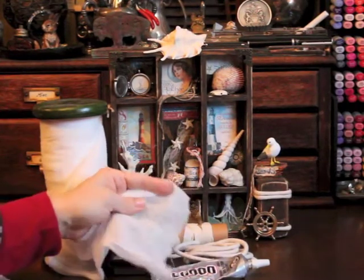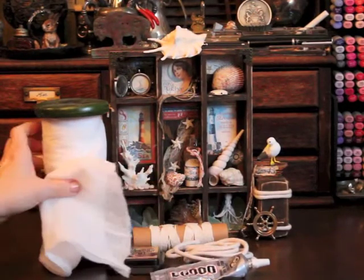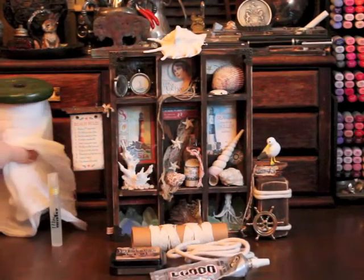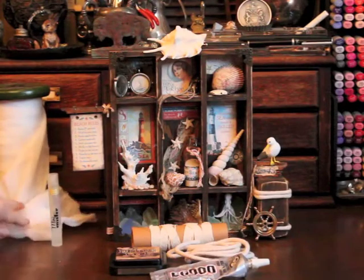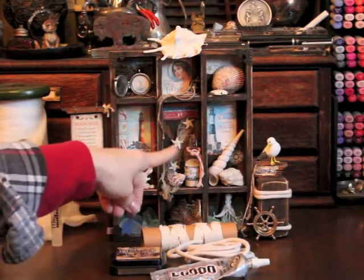I did the same with the cotton gauze — I just cut a piece out, formed it into the shape I wanted, inked it, watered it, scrunched it up, and let it dry. I think it makes a really good net.